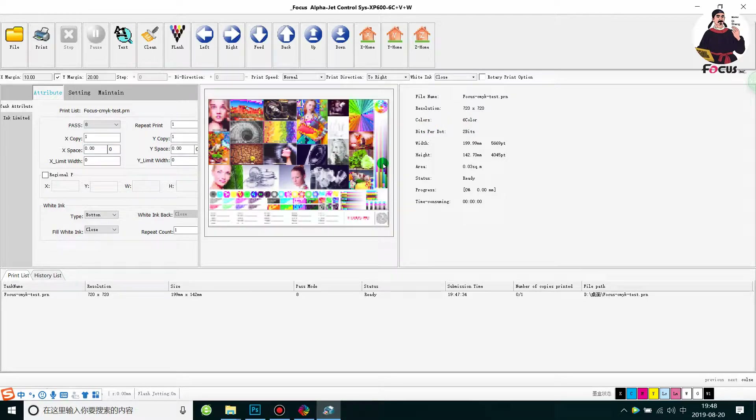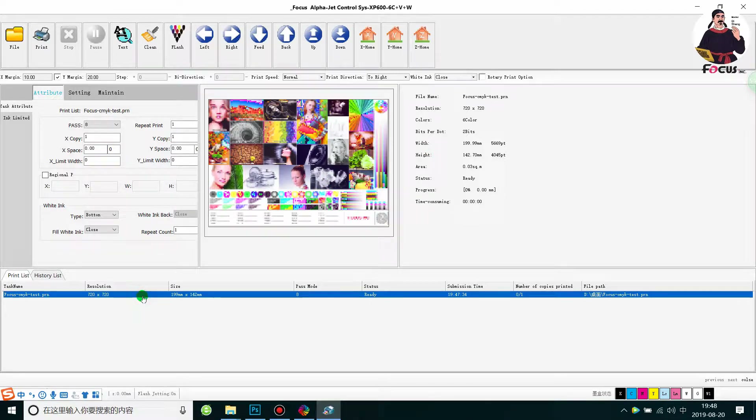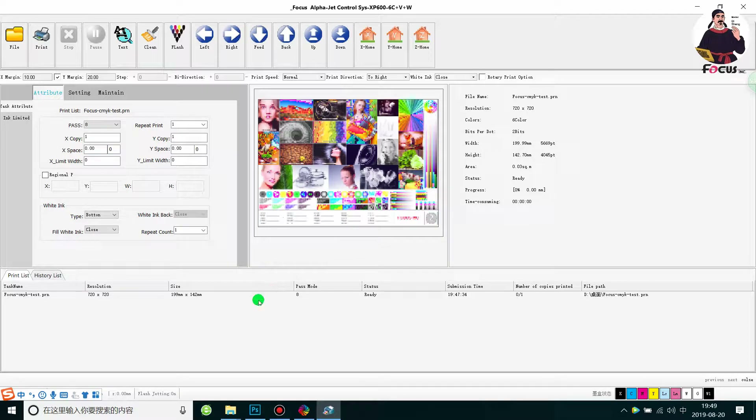You can see the colors shown here are CMYK plus LC and LM, confirming this picture is printed with color only, without white and varnish. Choose White Ink Close. Also make sure the Rotary Print option is turned off — that option is only for printing on bottles and mugs, so it must be off when printing on flat paper.